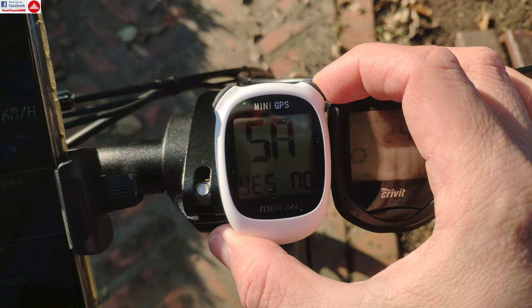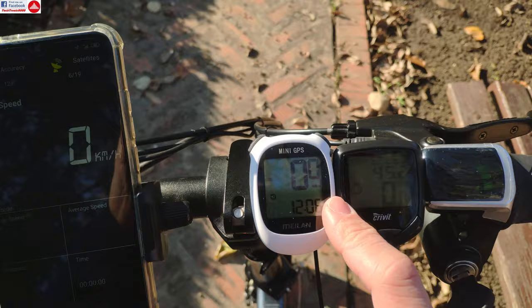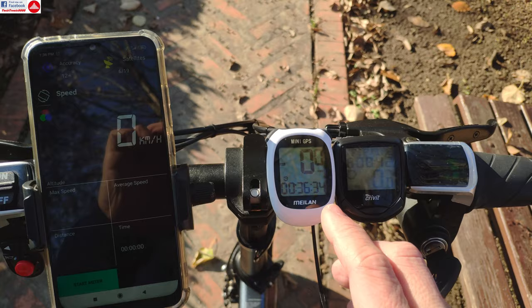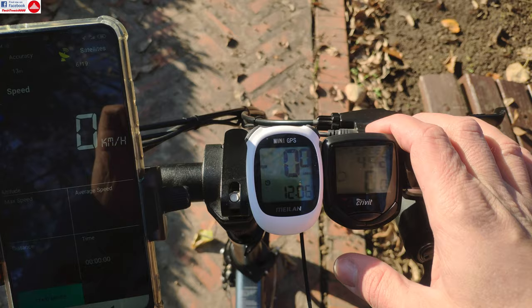It also has a save button so you can save a trip and review it later from the menu. I don't think you can download the data, but it would be great to overlay a run on Google Maps. I'm going to try connecting it to a PC and if it works I'll do a second part on that. Be sure to follow my next uploads — see you and bye bye!